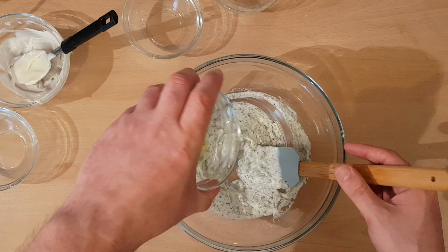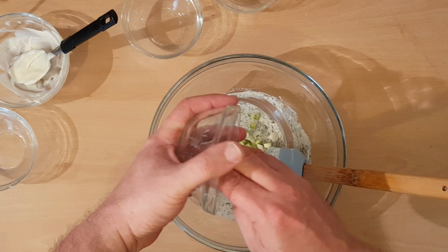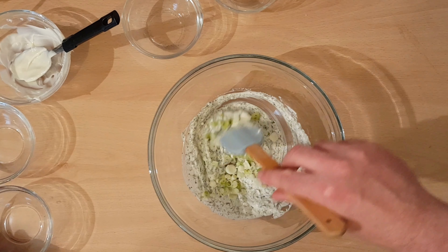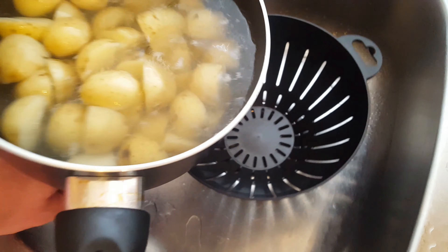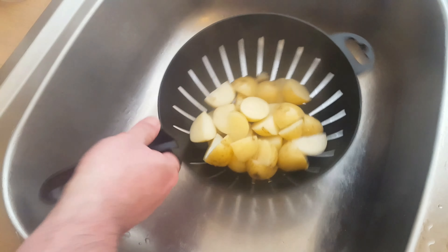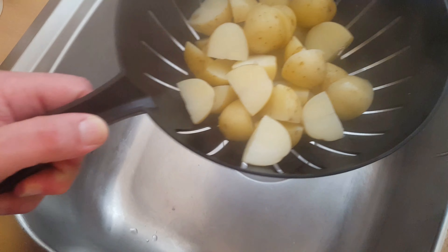Now we're going to add in the spring onions. Mix in. So what we need to do now the potatoes are cooked is drain the hot water. And what we also need to do is cool them down fairly quickly, so we do that with running cold water.